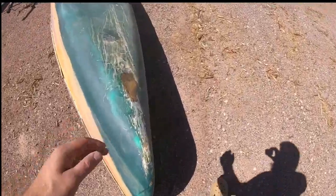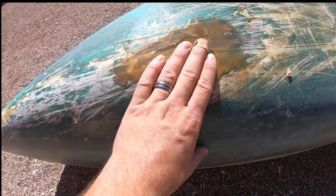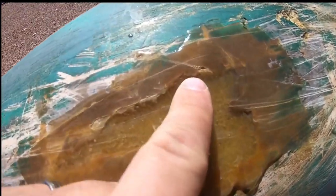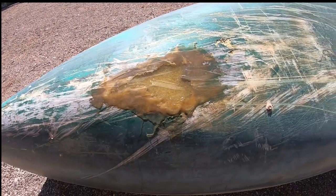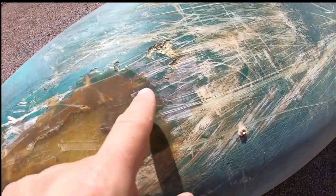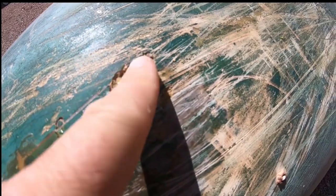After three days on the Colorado River, the patch held up great. You can see maybe there's some scratches and stuff on it, but it kept the water out, so that's good. Couple of shore landings and everything — not a whole lot of rocks, but it did get some more damage.